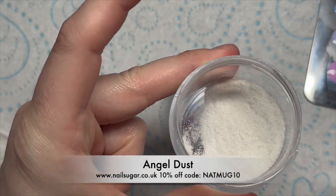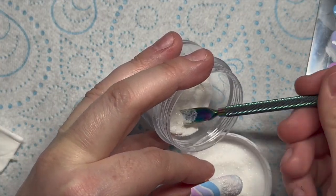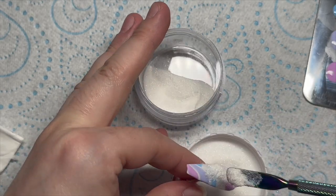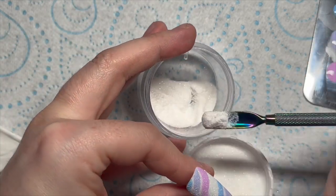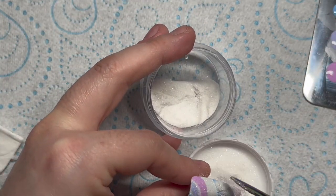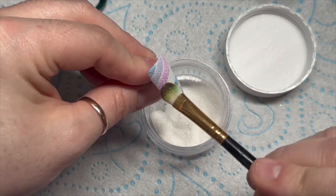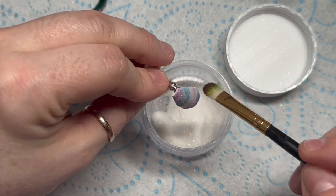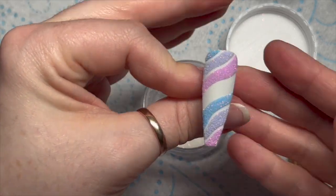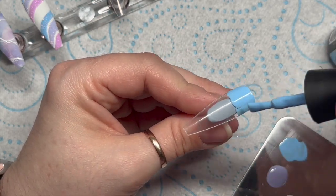Then this is Nail Sugar's Angel Dust — I absolutely love this, I'm obsessed with it. I'm going to be using this instead of clear acrylic unless I don't want the shimmer, because it's got a kind of orangey shimmer to it. Basically we're going to sugar the gel polish with that, pop it in the lamp, then brush off the excess. It just makes it look so nice and gives it a lovely shimmer.